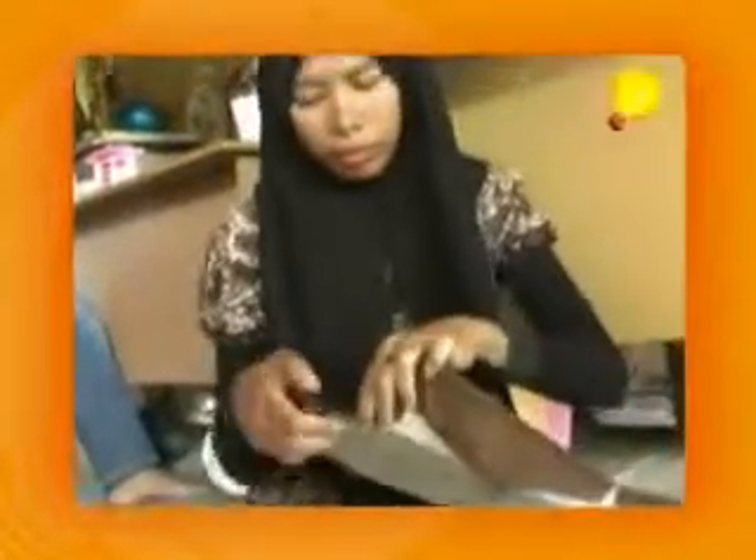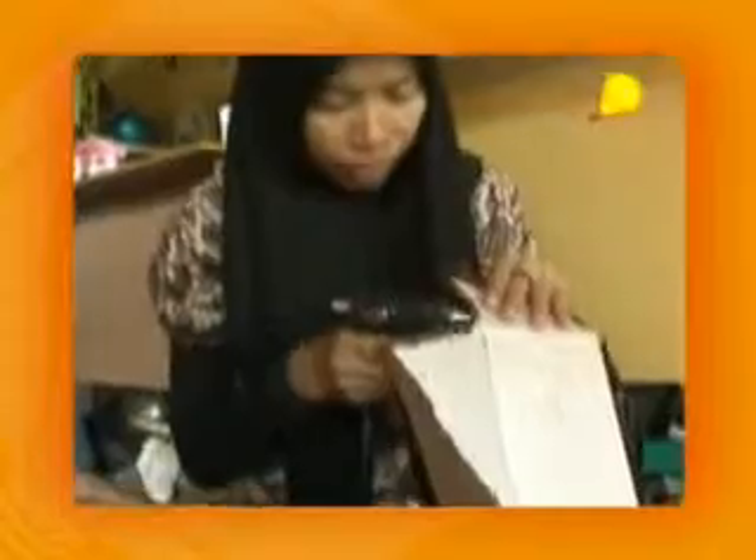Baru di sini kita menggunakan lamp tembak tadi, yang telah kita panaskan dengan listrik. Selesai kita memberi puring pada kotak aqua ini. Kita menyatukan sudut-sudut dari kotak tersebut, juga kita menggunakan lamp tembak tadi. (Now here we use the glue gun, which we have heated with electricity. We finish lining this aqua box. We join the corners of the box, also using the glue gun.)